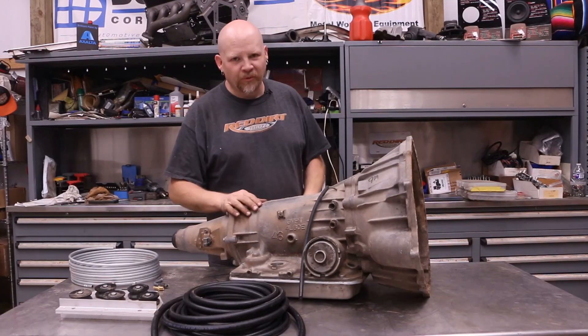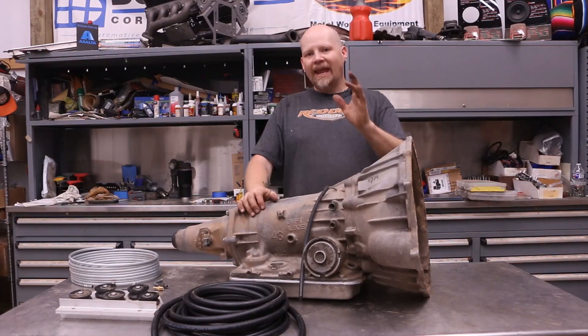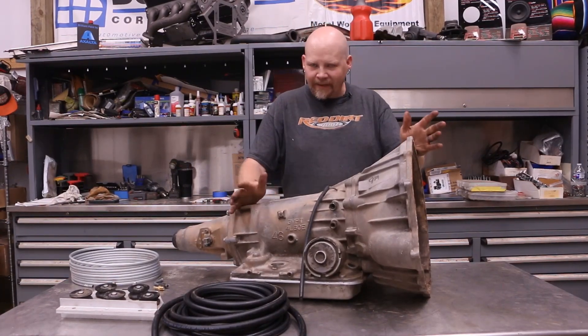Hey everybody, thanks for tuning in to Red Dirt Rods. Today we are working on our '74 El Camino and we're going to be doing some plumbing.